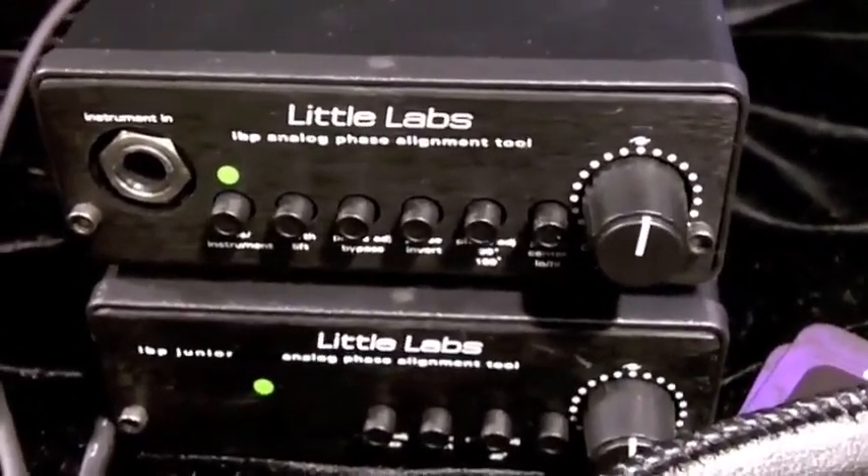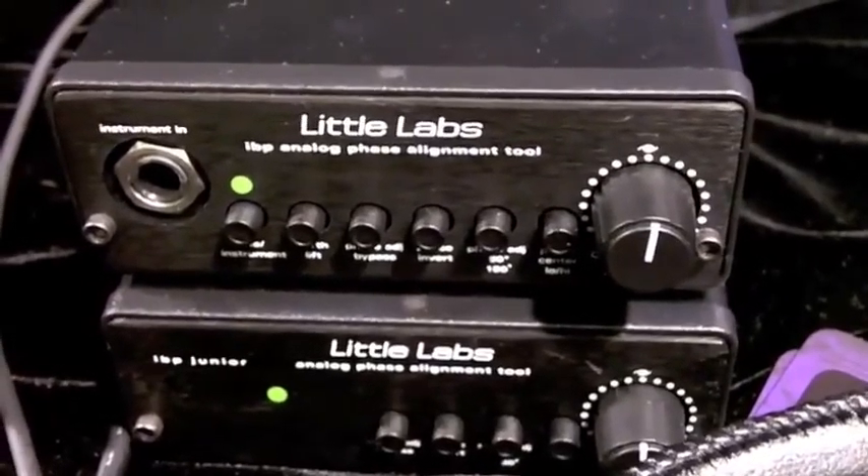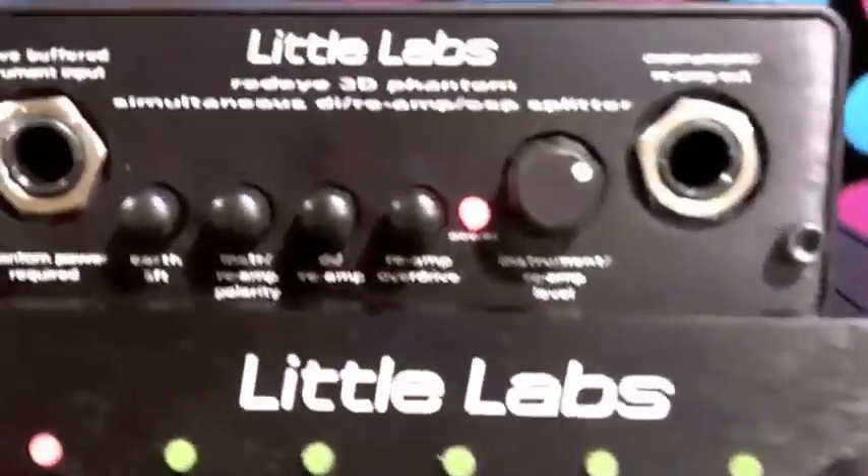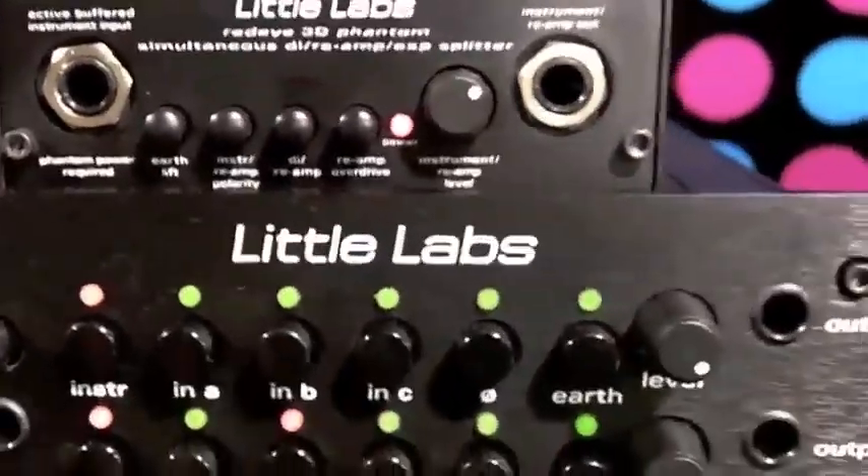No, I go back to 1984 — there are a lot of Little Labs products. I used to work for Bob Claremont and Little Labs and A&M, and there's quite a few things out there.